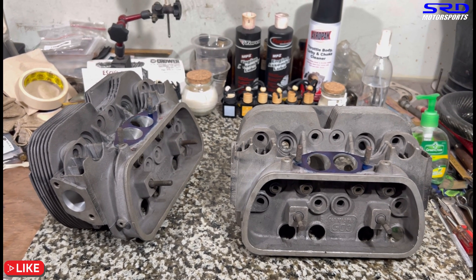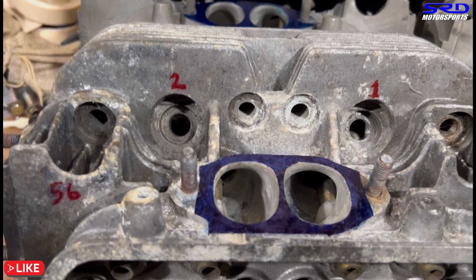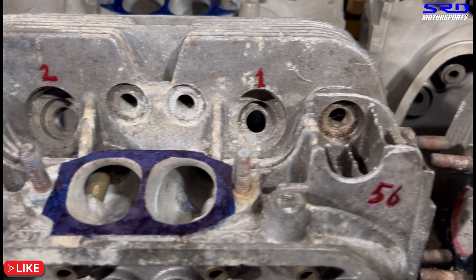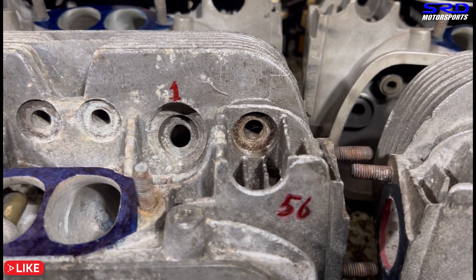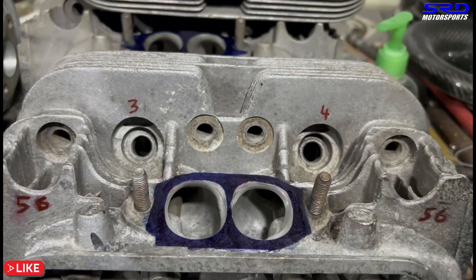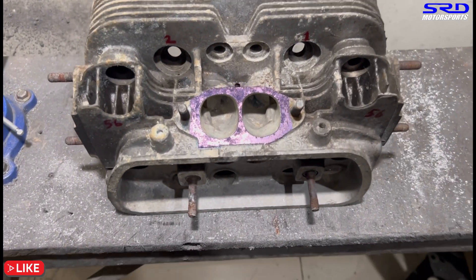Now let's go back to the 040. We're going to the porting bench to do the finishing touches. This 56cc will probably turn to 57cc when we're all done.